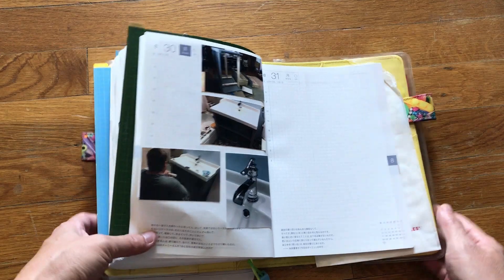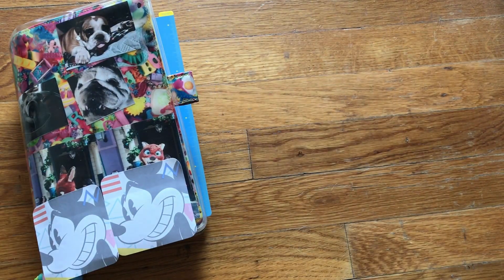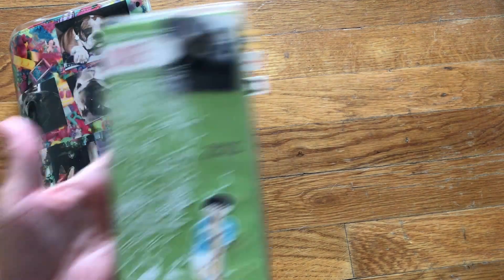And then we put in a vanity in the bathroom. Let me show you next my Hobonichi Weeks.